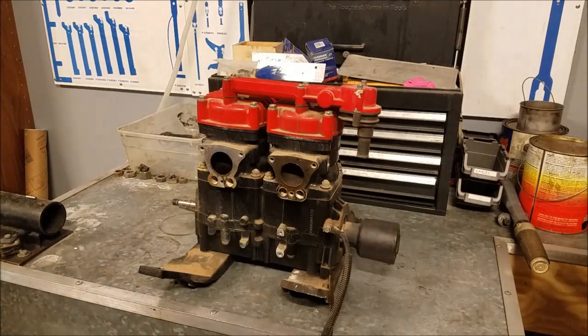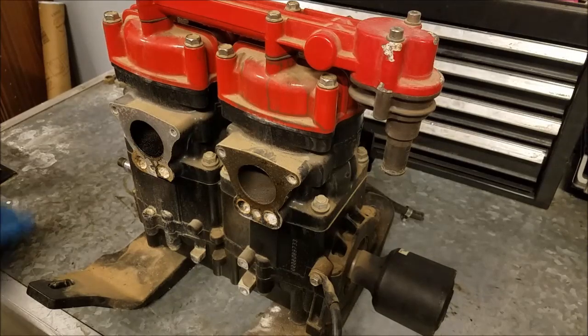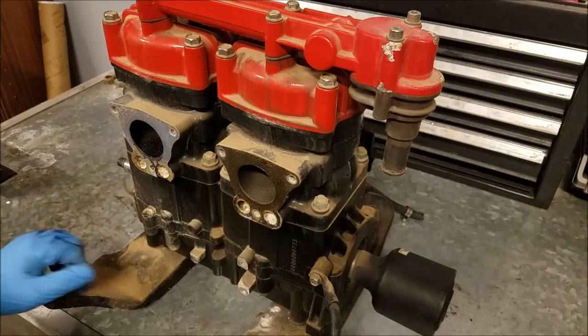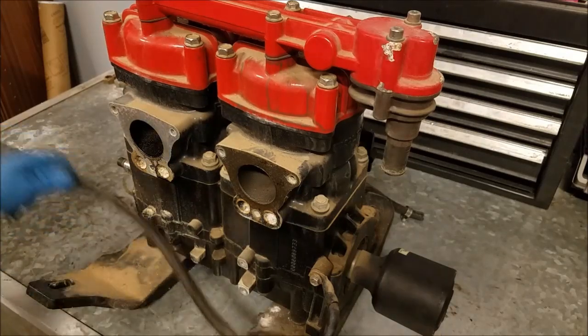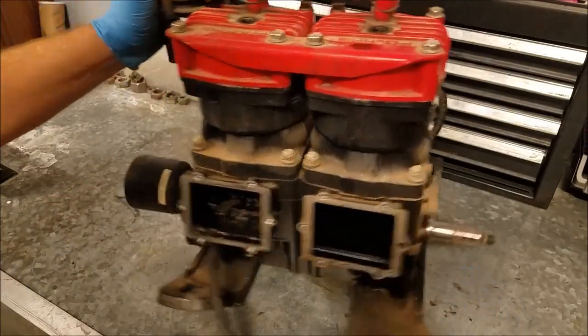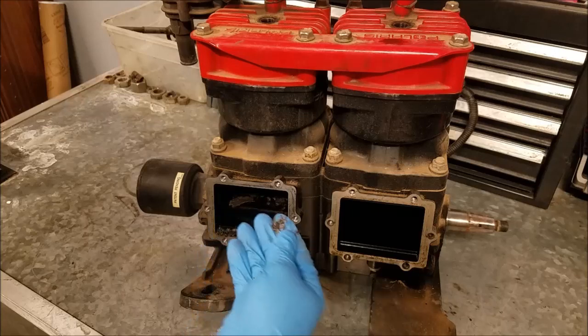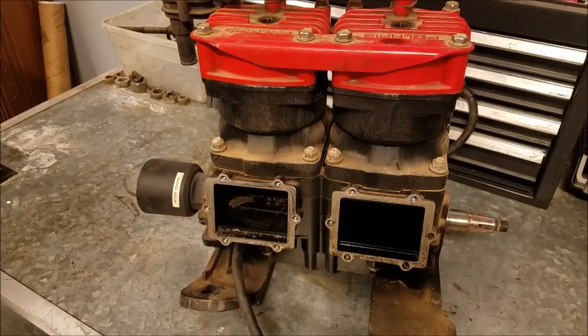So I'm gonna open it up and we're gonna see what happened to it. This is pretty much right out of the jet ski — I haven't really done anything to it except the compression check, removed all the crap around it, pulled the thing out. But when I was removing the carburetors and the reed plates, that's when I noticed something: metal bits. Right off the bat you can tell there's pretty serious internal damage.